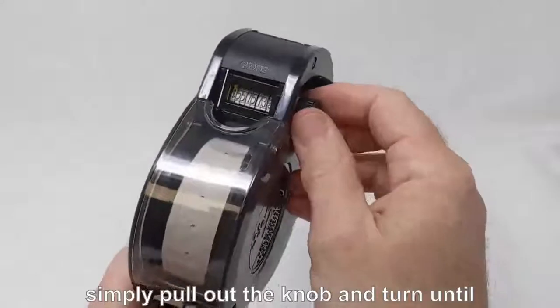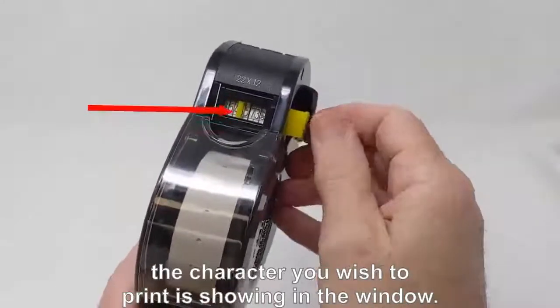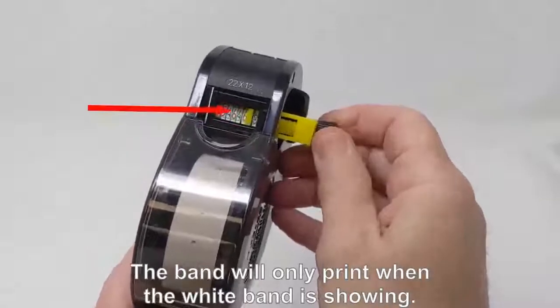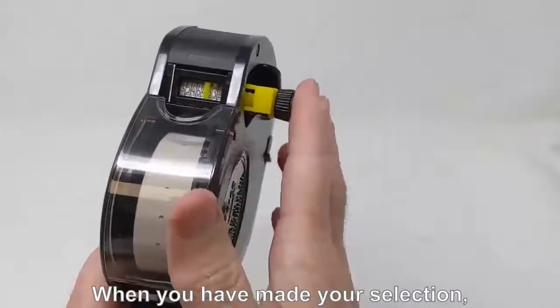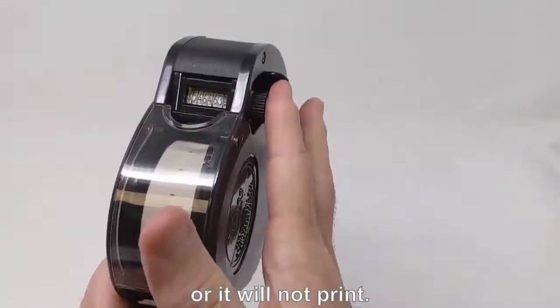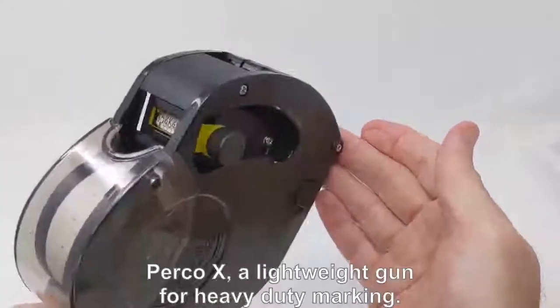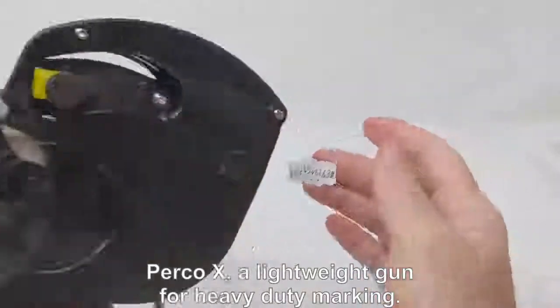To change the price, simply pull out the knob and turn until the character you wish to print is showing in the window. The band will only print when the white band is showing. When you have made your selection, make sure to push the knob back against the carriage of the gun or it will not print. Push it back in and it will print beautifully. Perco X: a lightweight gun for heavy-duty marking.